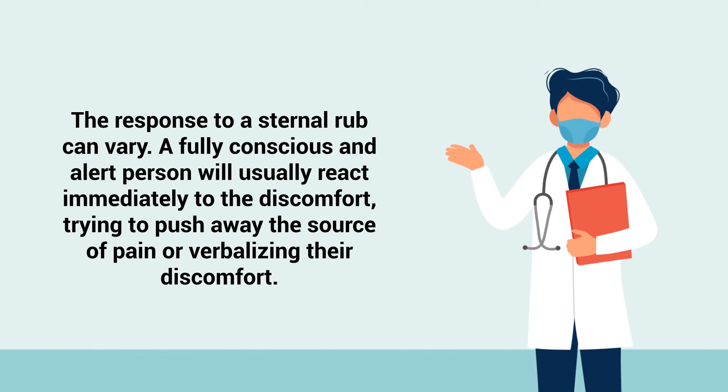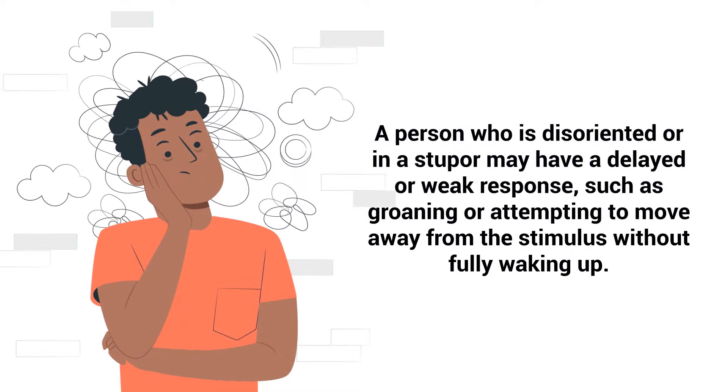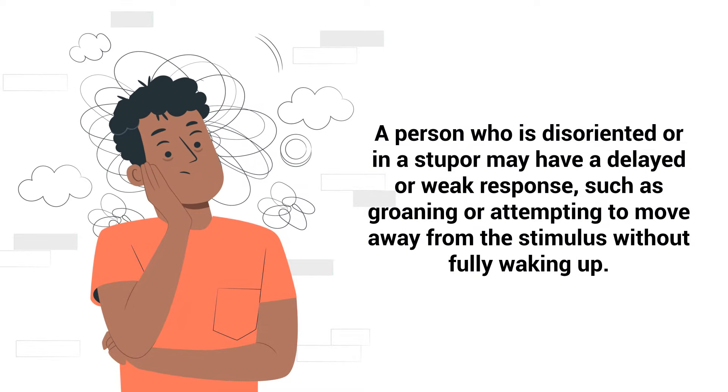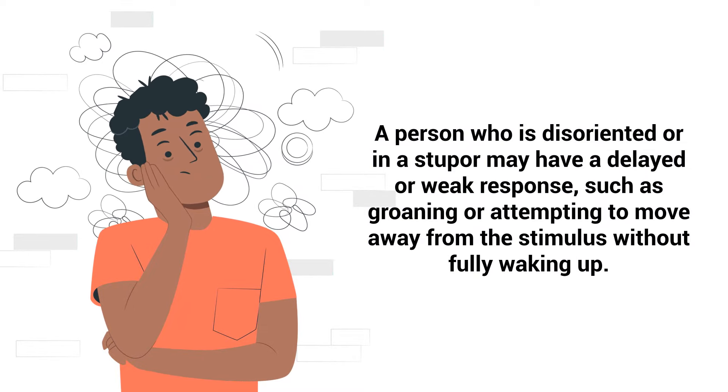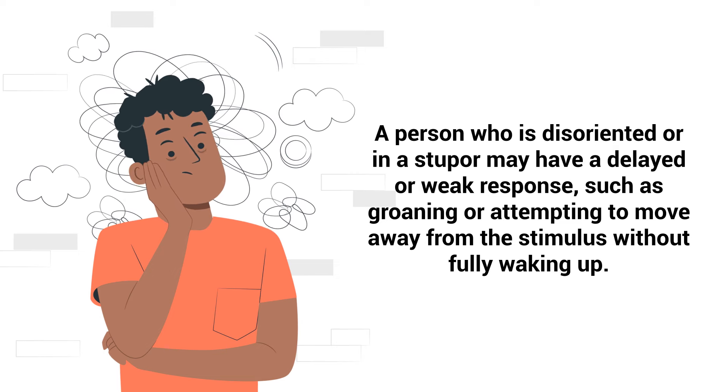The response to a sternal rub can vary. A fully conscious and alert person will usually react immediately to the discomfort, trying to push away the source of pain or verbalizing their discomfort — indicating a high level of consciousness. A person who is disoriented or in a stupor may have a delayed or weak response, such as groaning or attempting to move away from the stimulus without fully waking up.